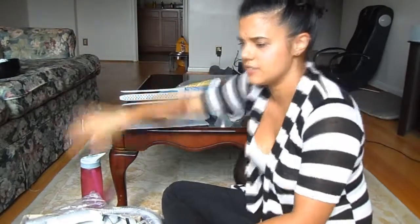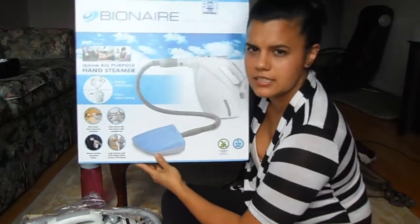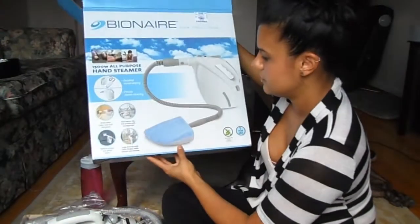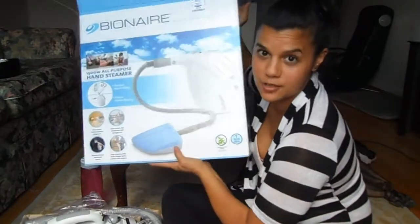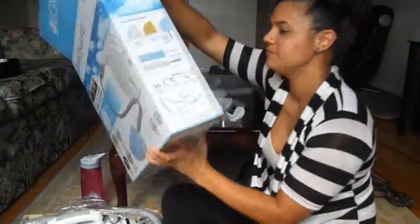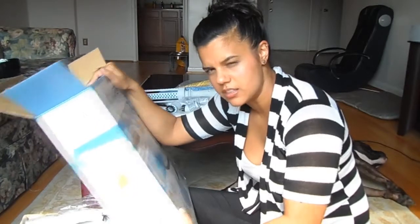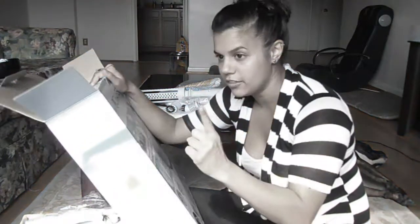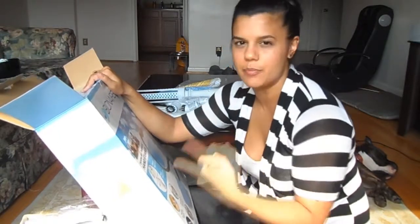So that is the extent of this. This is what the box looks like. We did get it at Ross, as I said earlier. I cannot honestly wait to use it — I'm so effing excited right now. I will be steaming everything in this apartment: bathroom, kitchen, windows, mirrors, floor, everything. The only thing it says not to do is electronics like computers, TVs — anything that you obviously wouldn't put water on, so don't steam your computer.